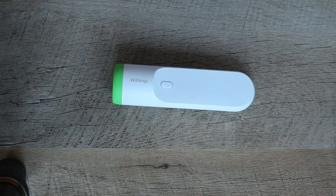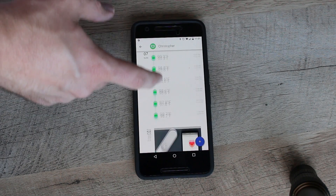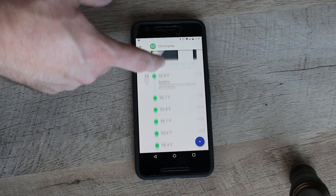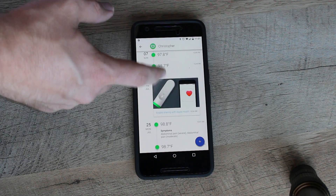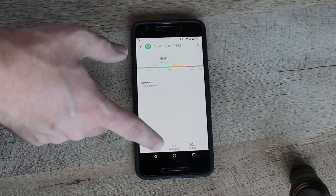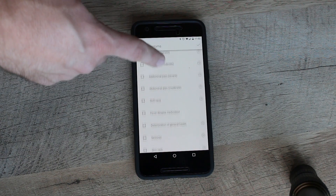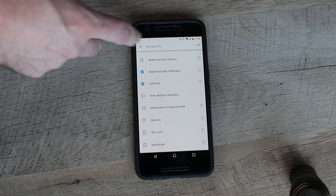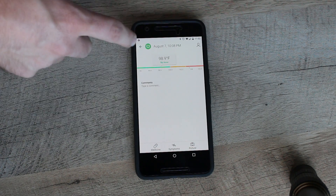You get a little green or red light depending on whether you have a high temperature or not. The application works really well and saves all those temperatures. On top of that, you can put in different things you're feeling — like if you're nauseated or other symptoms — and it'll save all the information. You can do yourself, your wife, your kids, whoever in your family could potentially use this.